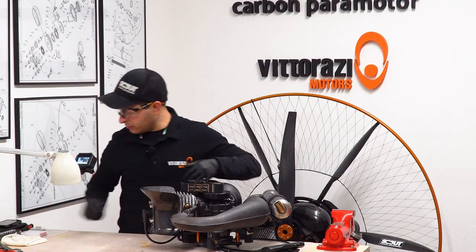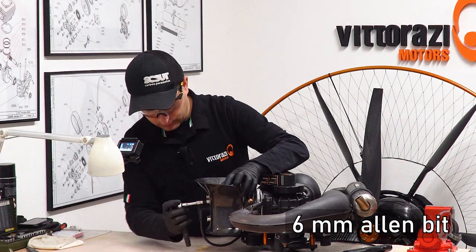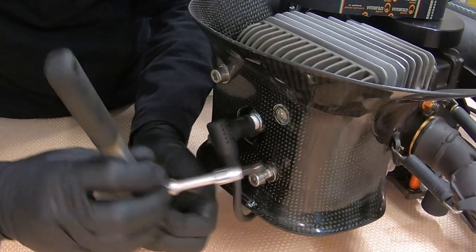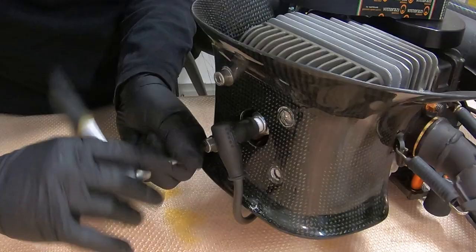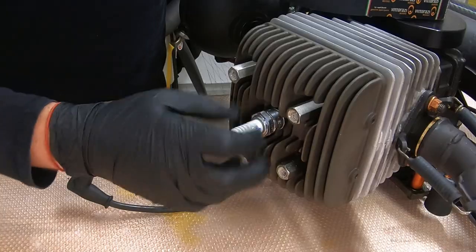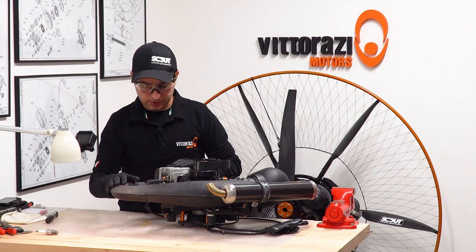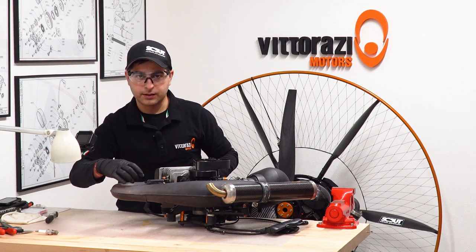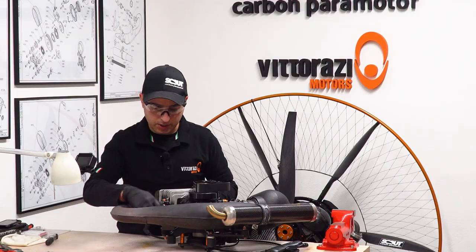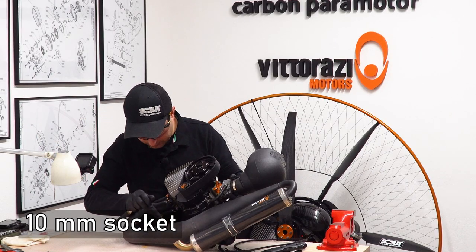First, let's remove the cooling shroud, for which we will need a 6mm allen key. Next, remove the spark plug. Now we should remove the exhaust — not the whole exhaust, because we just need to get it a little bit sideways so we can slide the cylinder off the cylinder block. For that we will remove the springs and just the first exhaust rubber mount, using a 10mm socket.